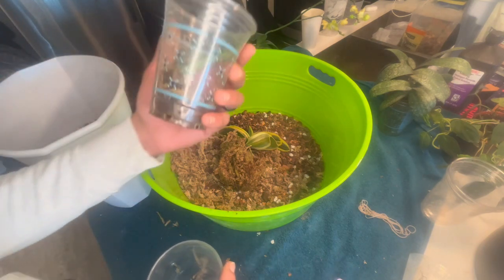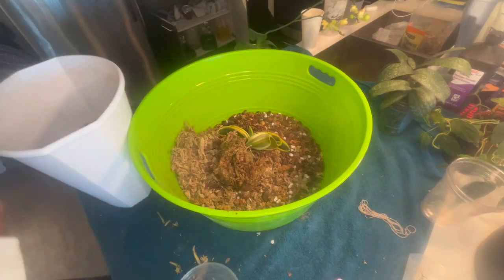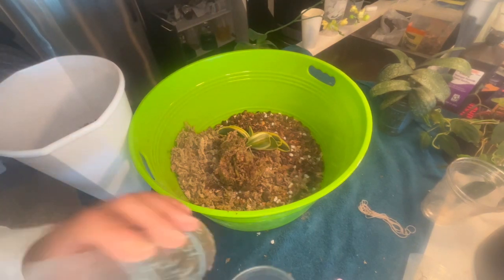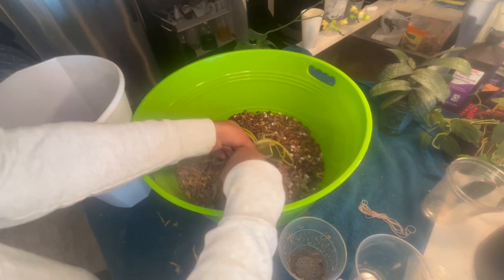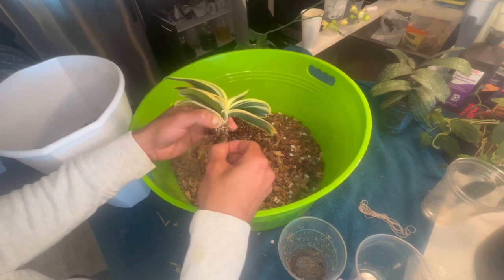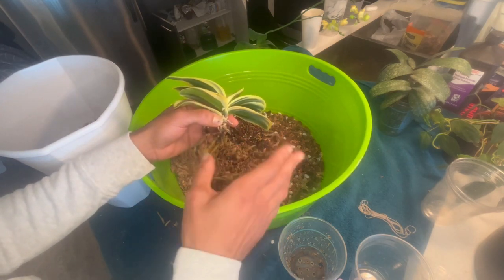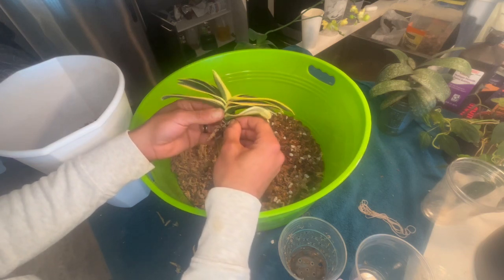I'm repotting this because I don't see any progression in the roots. I'm going to change the medium a bit and add some more bark to see if the roots are going to take hold. I used to put rocks on the bottom of my cup for weight and drainage, but I don't like doing that anymore. I'm going to reuse most of this medium because a lot of these plants were just repotted during my move — I moved my entire phalaenopsis collection into moss and into plastic cups, since plastic was the best moisture-retaining pot.